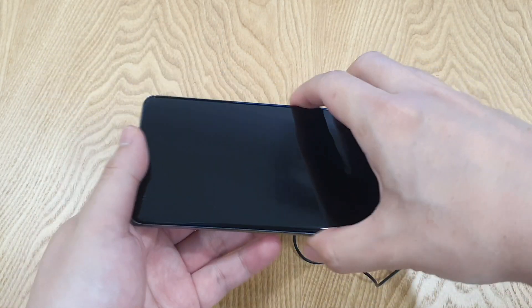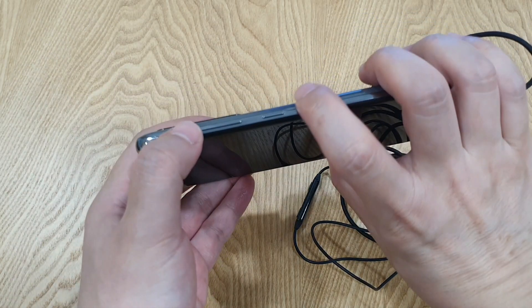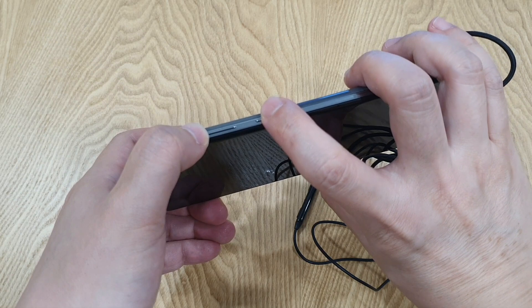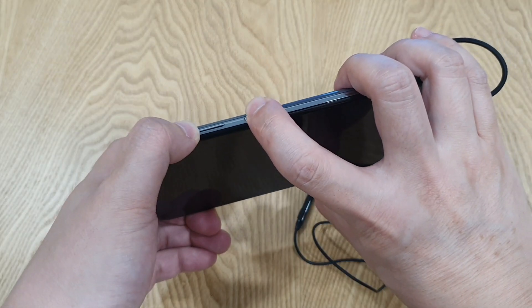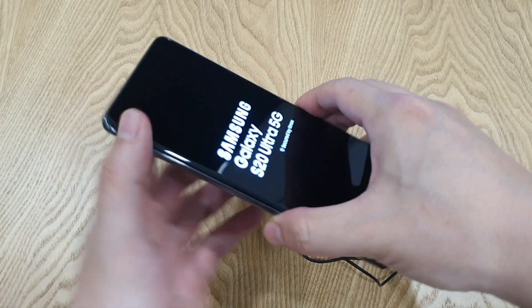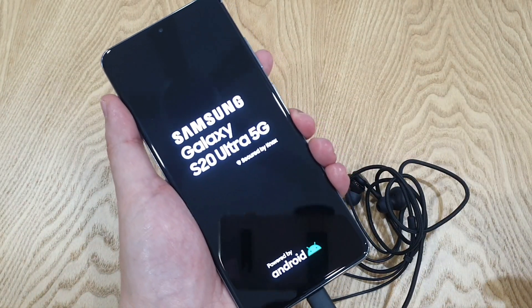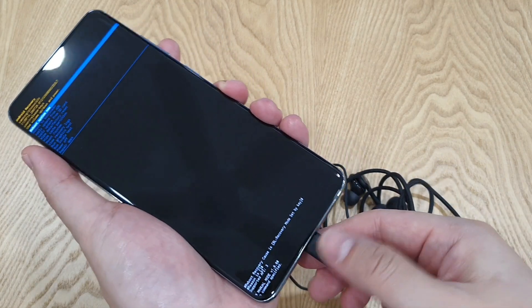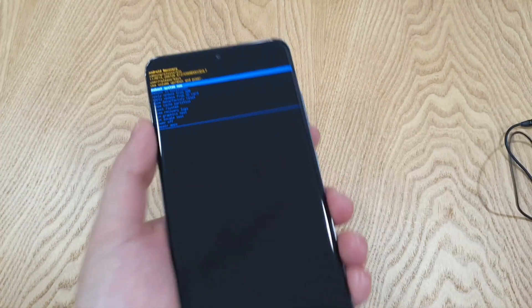Okay, and next, you use volume up and power to actually navigate, and go to wipe cache partition. Use your power button to select it. So you can actually unplug the earphone already.